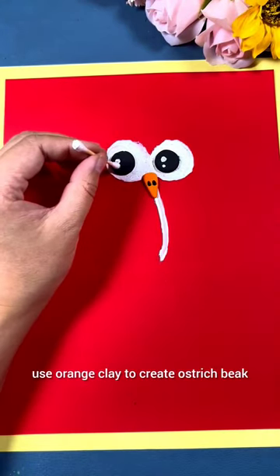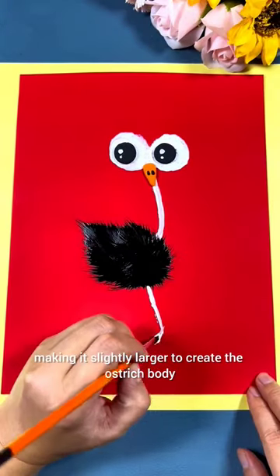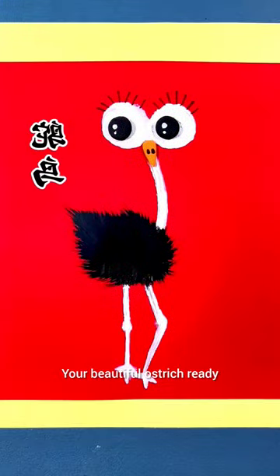Use orange clay to create the ostrich beak. Draw a black circle around the white one, making it slightly larger, to create the ostrich body. Draw the legs and final touch. Your beautiful ostrich is ready.